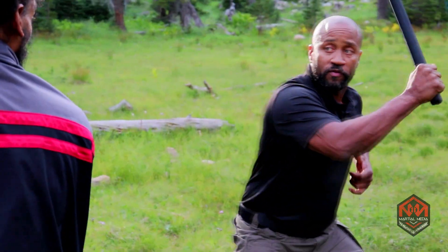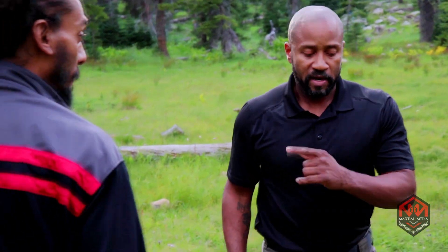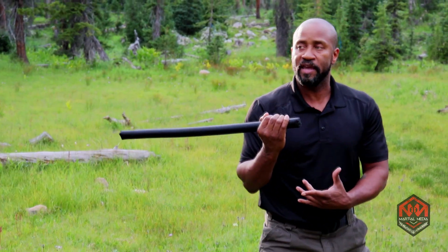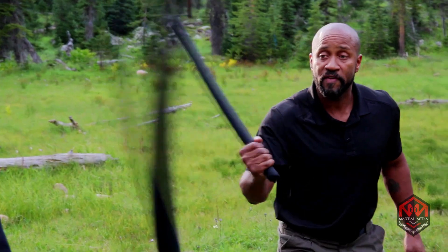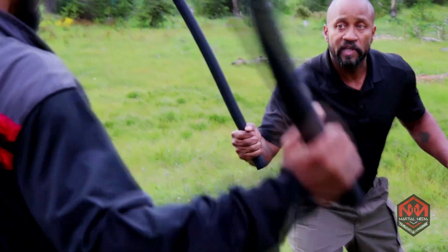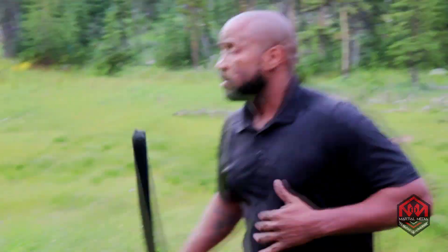Offense, counter offense, re-counter offense. So as long as I'm baiting him and as long as he hits that, I know he's still in range. But if he swings and he misses, I know he's out of range — I won't do anything. The other way is just using it as counter offense.